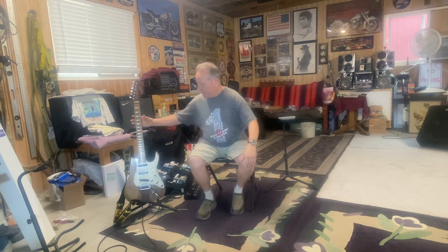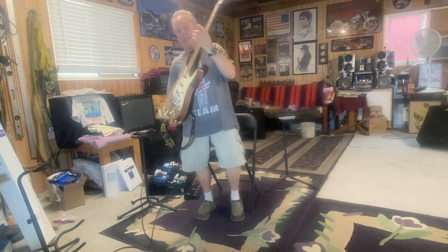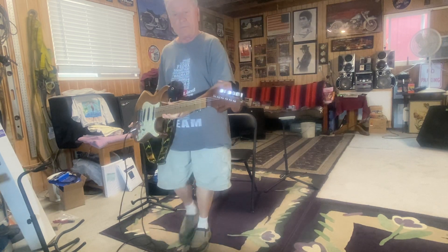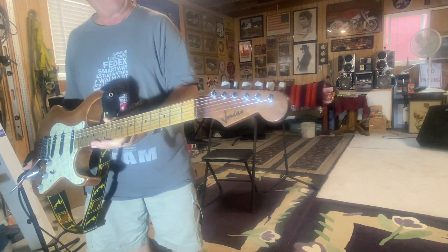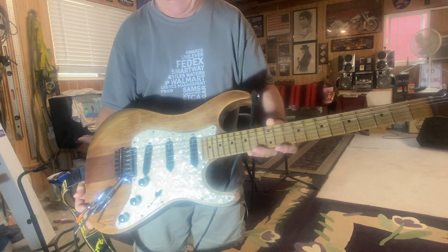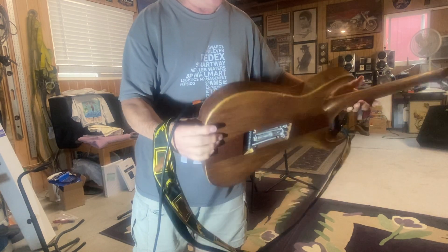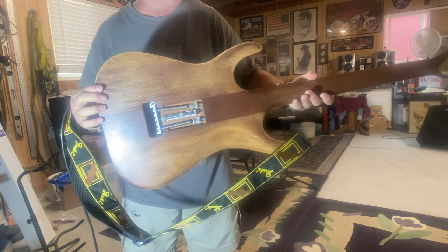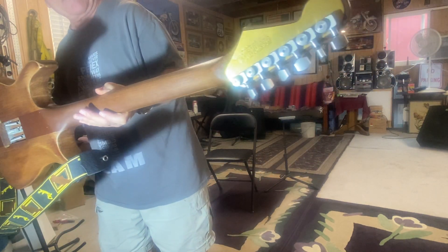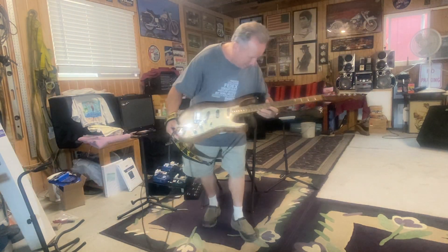So let me show you this guitar. By the way, this is now my son's guitar — I've given it to him. It kind of looks like a Strat, but you turn it over and it's a neck-through. I'll tell you what's up with that.